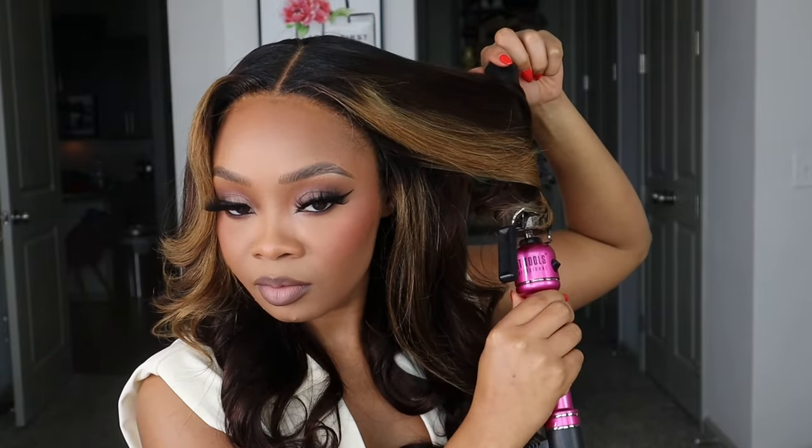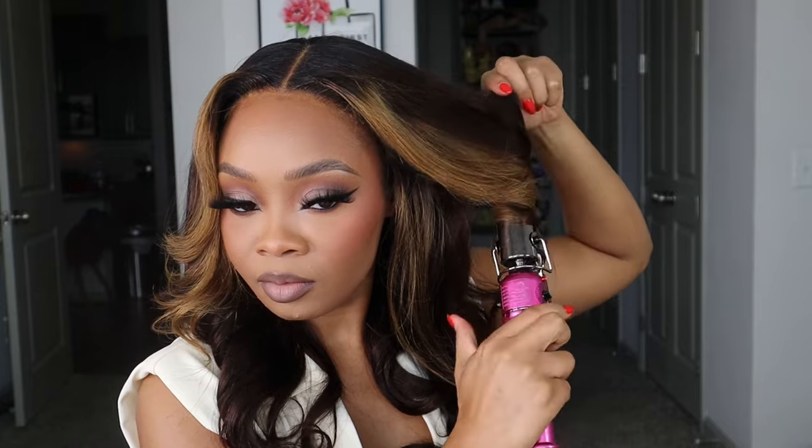This is the final look, y'all! I did go in and curl it just a little bit more, but this is the completed look. I love how this unit came out — literally fall ready. It just screams fall time with the highlights and the colors. Make sure y'all check down below in my description box for all the hair details and go get you one of these lace closure units — they're so quick and easy, no effort needed at all. Thank y'all so much for watching, don't forget to subscribe, and I'll see y'all in my next video!